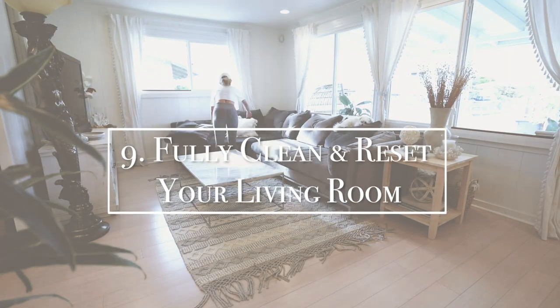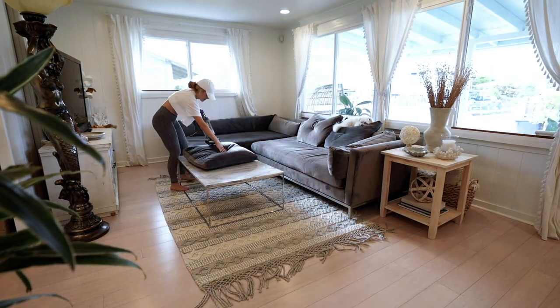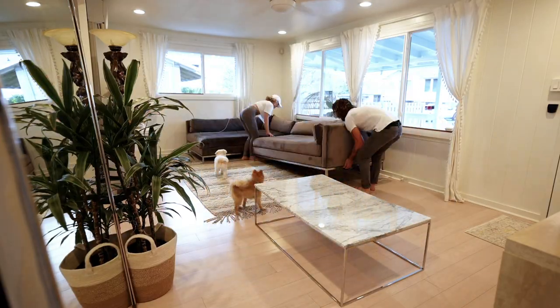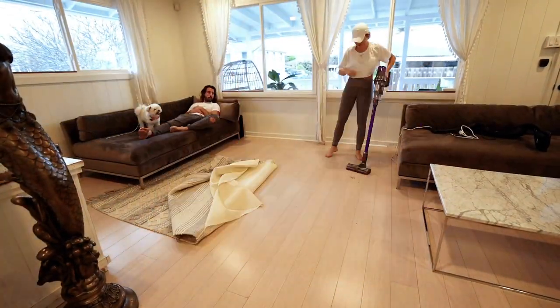We have made it to the last item on the checklist. Number nine is to deep clean and reset your living room. That means move everything out of your living room, mop and vacuum under the couch, vacuum the rug really really well, fluff all your pillows, vacuum all your pillows, and wash all your blankets.